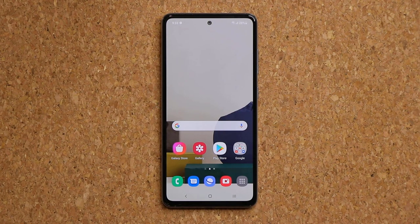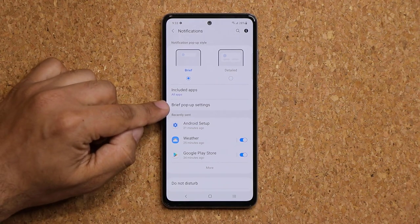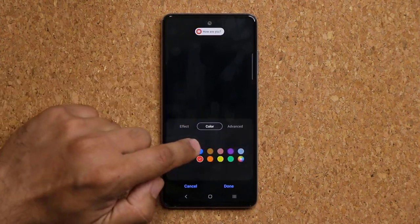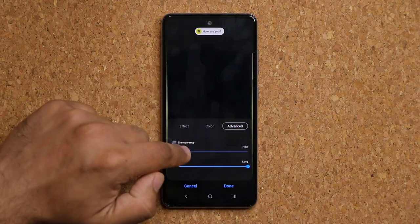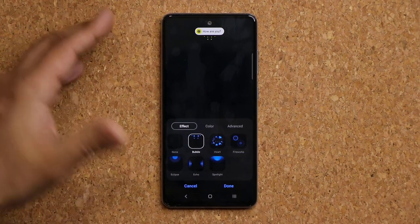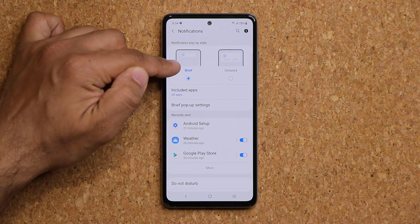For notifications, go to Settings, then Notifications, and make sure you have Brief enabled rather than Detailed — Brief gives you access to edge lighting. Go into Brief Pop-up Settings and choose an edge lighting style. You can pick various effects, change the color, adjust thickness, length, and transparency to get cool lighting effects along the edges of the screen when you receive a notification.